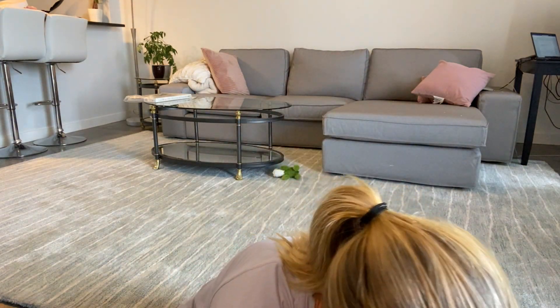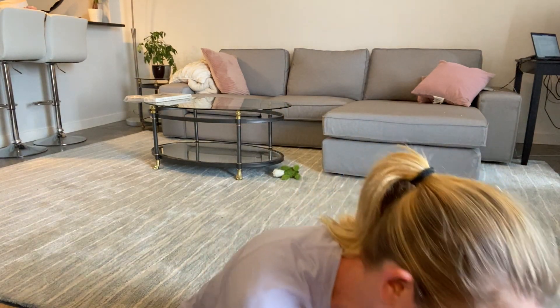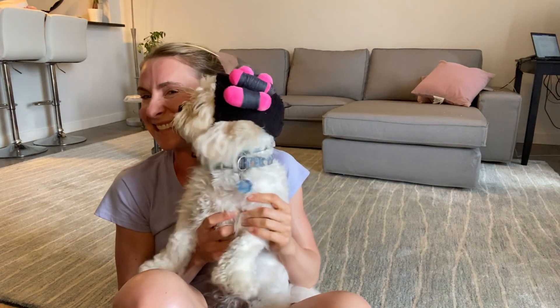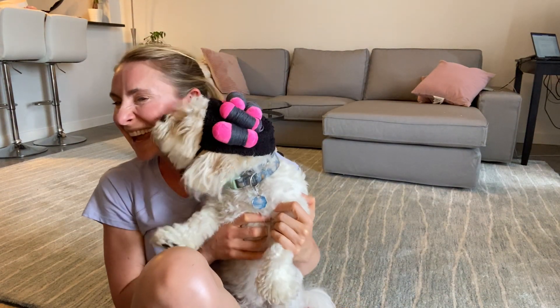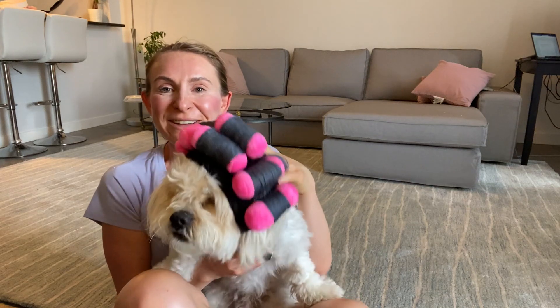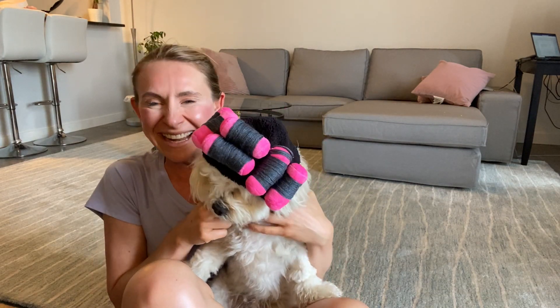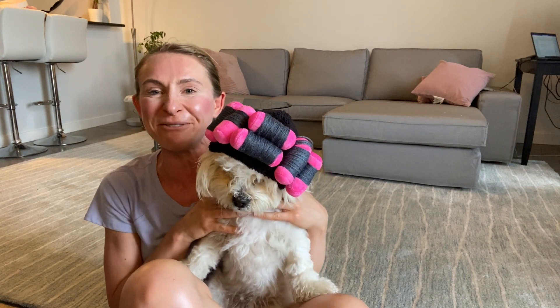I'm going to put it on him right now. I'm sorry, it's too funny. So this is the costume for small dogs — it's just a funny little thing. You can adjust it at the bottom. It's just too funny.